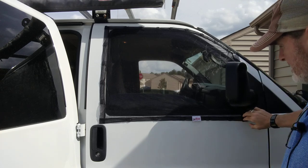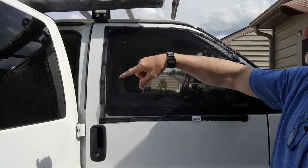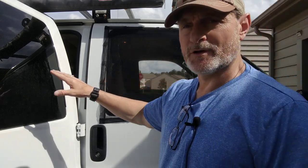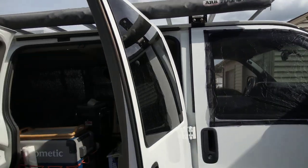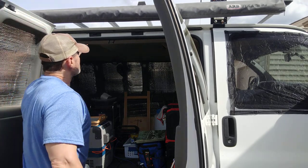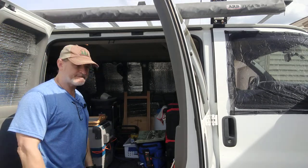Again, TheSkeeterBeater.com. I've got them for both sides of the window. They have one piece that goes here so I can leave both doors open and have this whole area inside the van covered with some netting. That way I could have a real good breeze coming through here but not big things flying in.